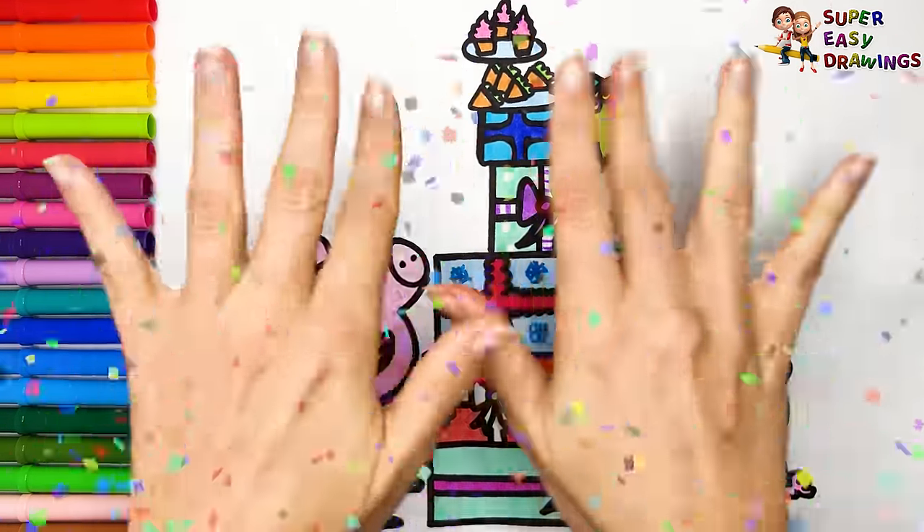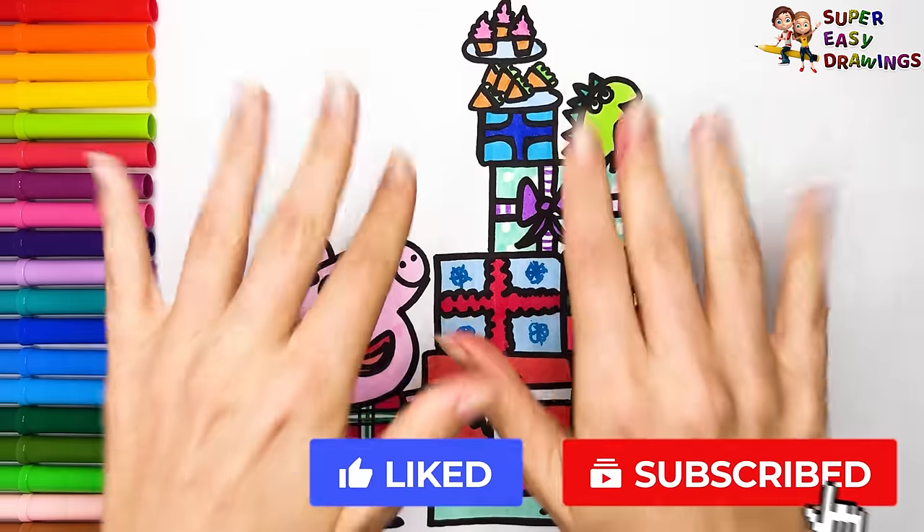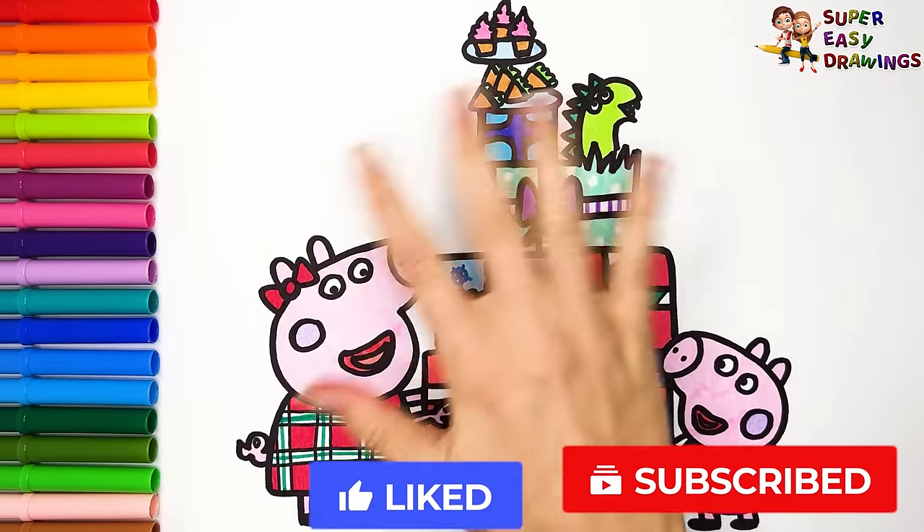Excellent! If you like this video, please like this video and subscribe to the channel. See you in the next video!